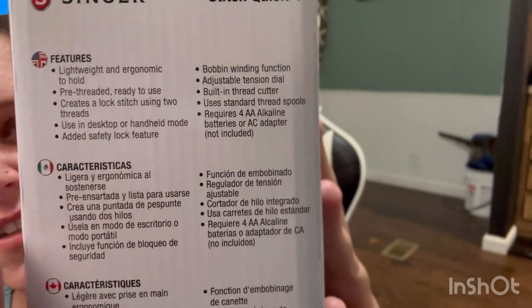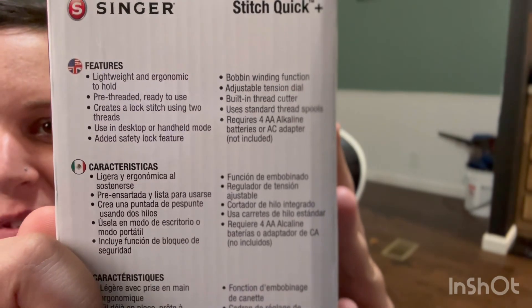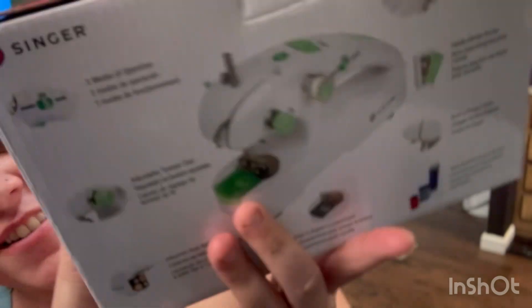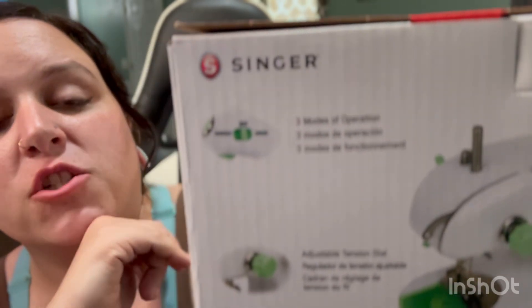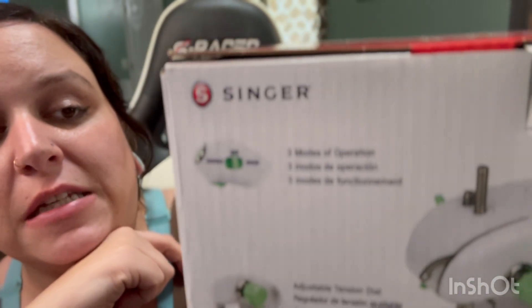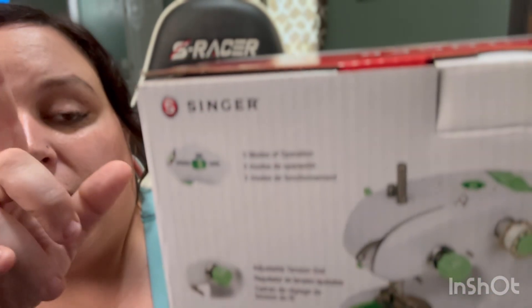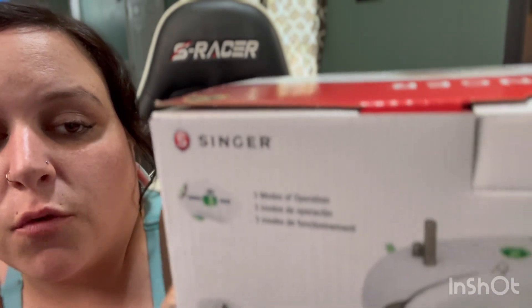It's lightweight, ergonomic to hold, pre-threaded, and ready to use. It creates a lock stitch using two threads in desktop or handheld mode. It has an added safety lock feature, bobbin winding function, adjustable tension dial, built-in thread cutter, and uses standard thread spools. It requires four AA alkaline batteries or an AC adapter that's not included.